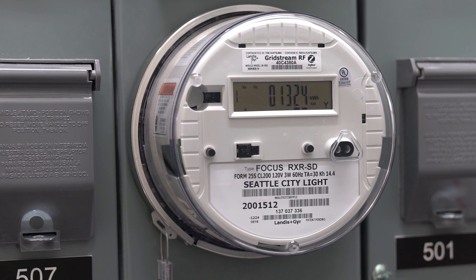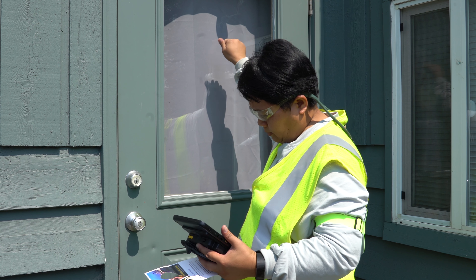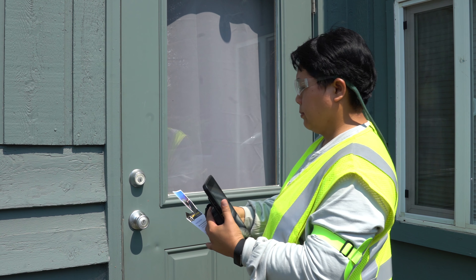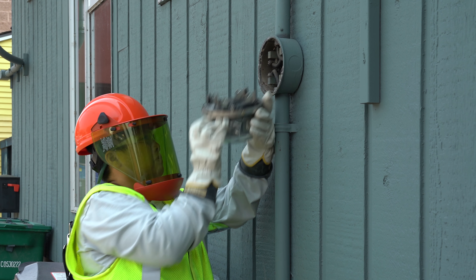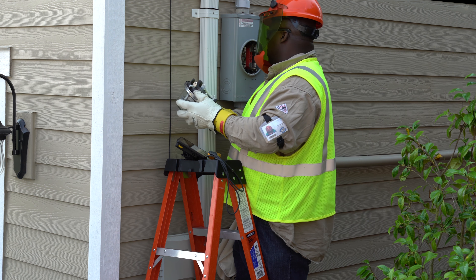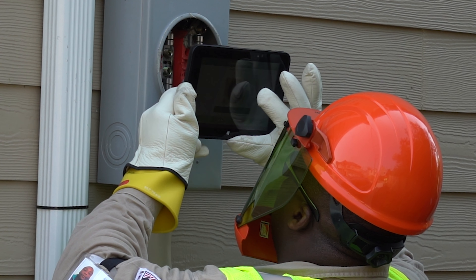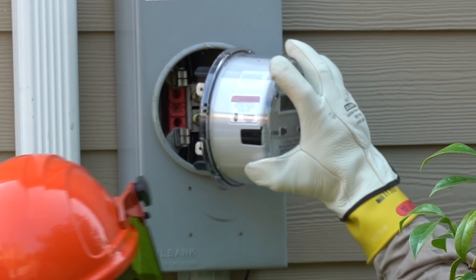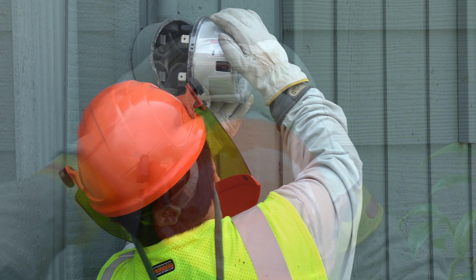One to three days before your installation, you'll get a phone call from Eclera reminding you that they'll be out to your home. Installers will arrive in a vehicle marked with logos from Seattle City Light and Eclera. The installer will be wearing a dark orange hard hat with a face shield, a bright yellow safety vest, and an ID badge in a plastic case on one arm. Photos of all the installers are shown online at the web address on their screen.